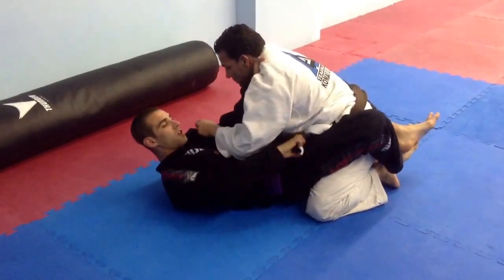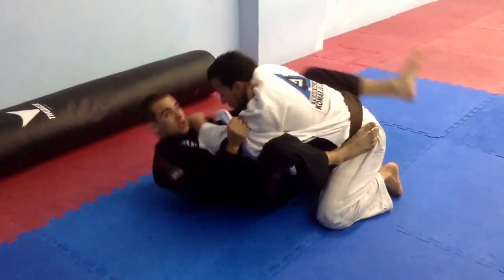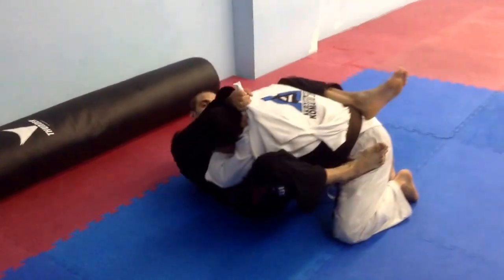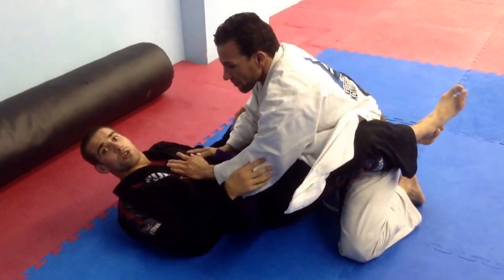I'm going to open this up, pull this out, grip this way. Turn my angle right around his head and square back up to him. Before I can even close my guard, the choke is finished.